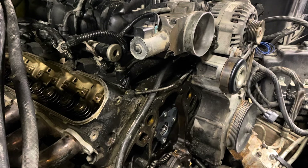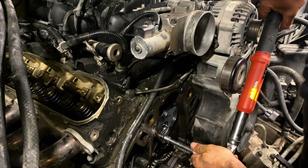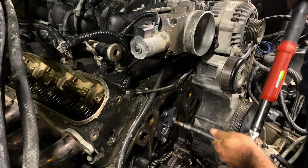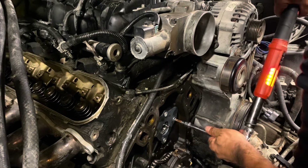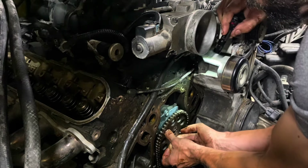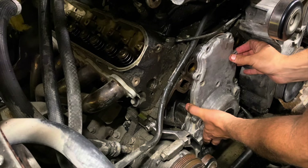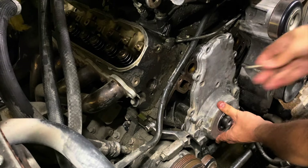I want to use one of these fancy things — it vibrates. It doesn't feel tight. 11 foot-pounds isn't much. I need to get this top on. He's making sure that the seal that's in there is good — double-checking the work.